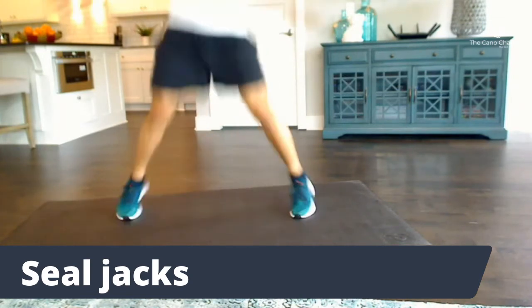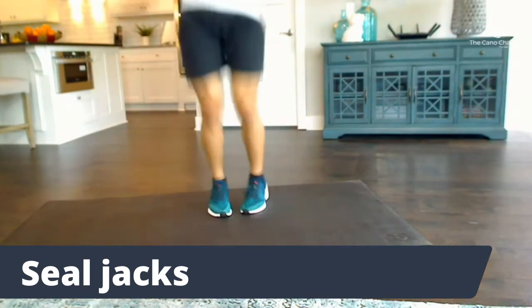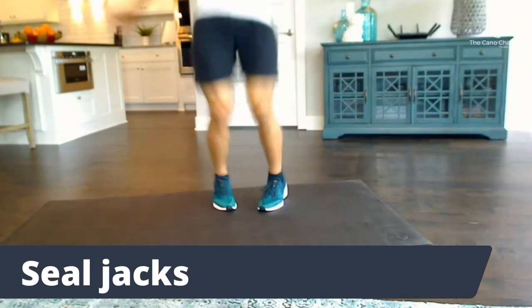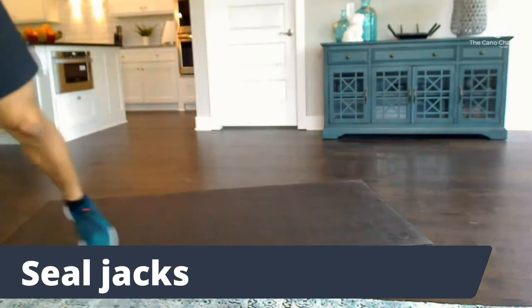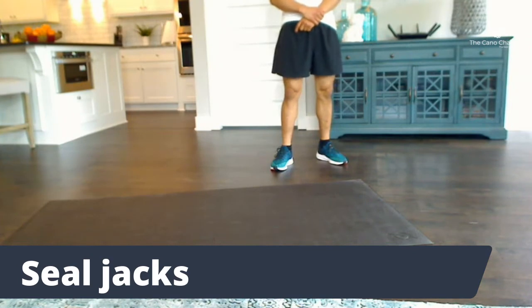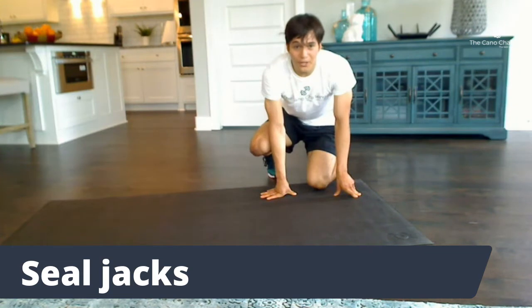30 seconds — come on, do more reps. Do 1% better than last time. 15 seconds — don't slow down, speed it up, another rep. 5 seconds and then big rest — 30 second rest everybody, grab a drink. We're through three rounds. You're doing awesome. 15 more seconds — I know you can do this. No matter how hard it gets, keep on pushing. You will make it through; you will be the best you.